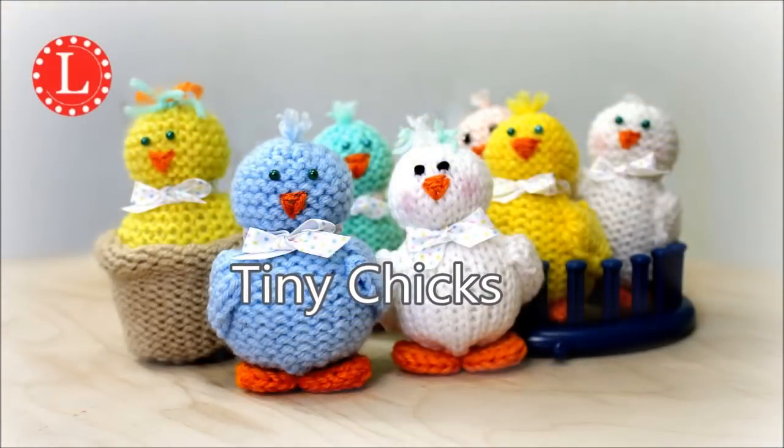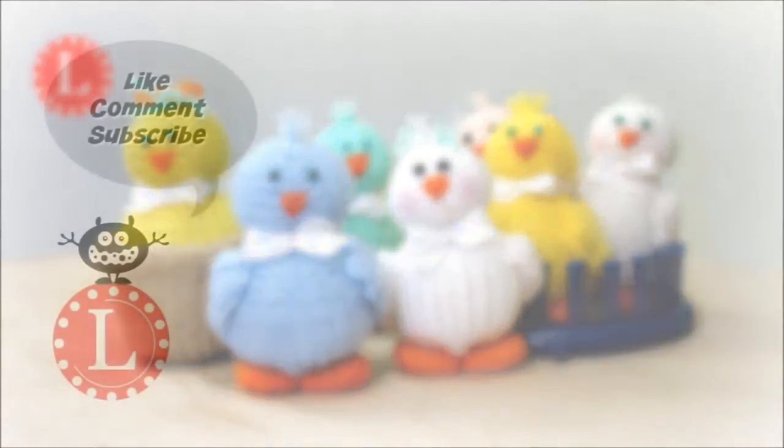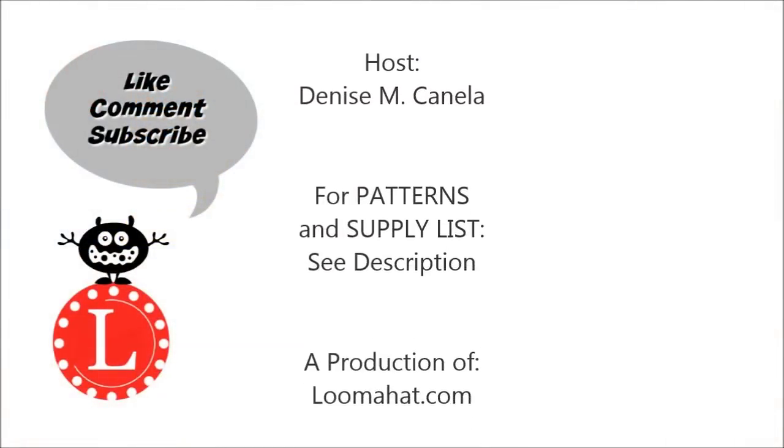Like and share the video if you liked it. Don't forget to comment, and if you haven't already done so, subscribe.